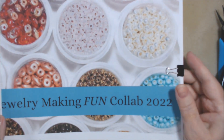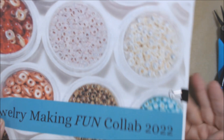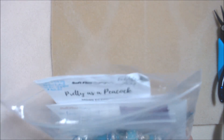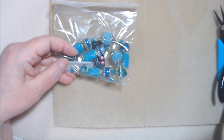Hi everyone, Deb here. I'm running behind for the final month of 2022's jewelry making fun collab, which I'm the host of. This month the color theme is either turquoise and/or metallics. The optional challenges are to make a jewelry set — which I intend to do — and to use pieces left over from a kit. So I went digging through my supplies, and I have two strands of these 'Pretty as a Peacock' beads.